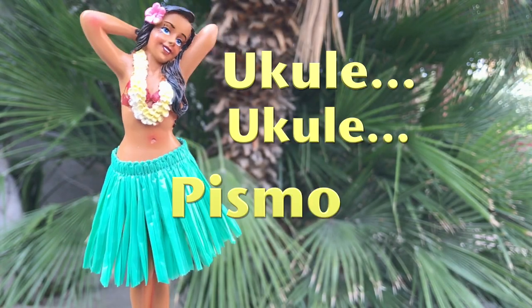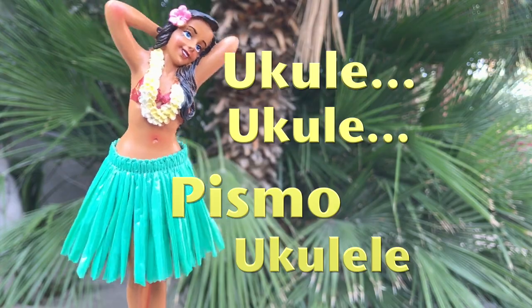Hey guys, Pismo here. Welcome to another easy, simple ukulele lesson and tips for the pre-beginner. You know, a lot of people ask me: how can I turn my ukulele into a percussion instrument?